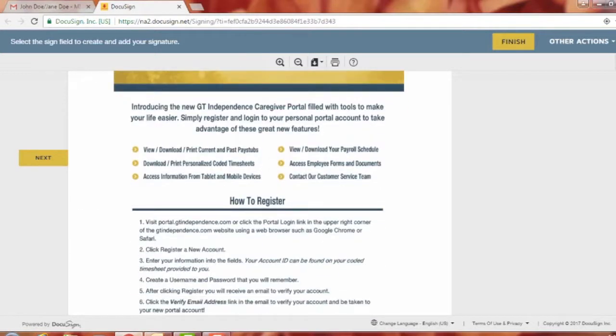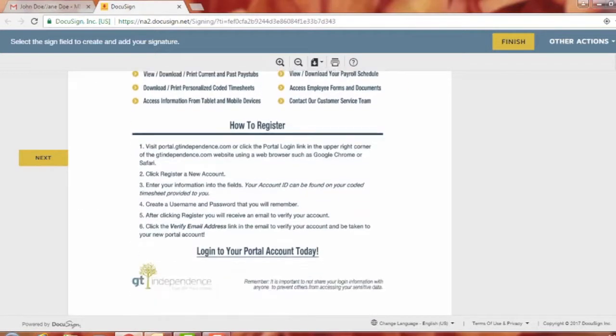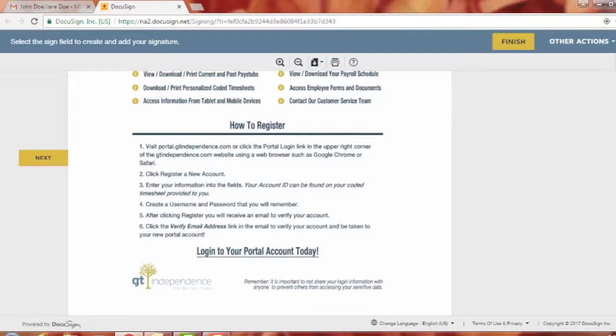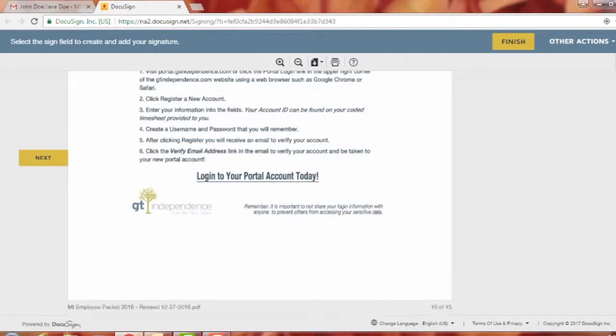There's a portal flyer — we have a portal where you can view your payroll schedule, access employee forms, view pay stubs, print timesheets, and more. You can access it from your tablet, smartphone, or computer, just like DocuSign.